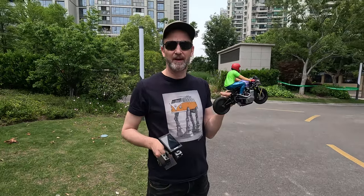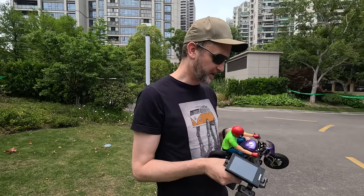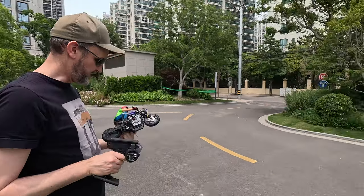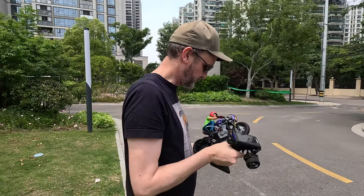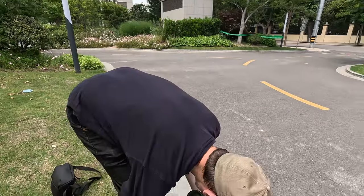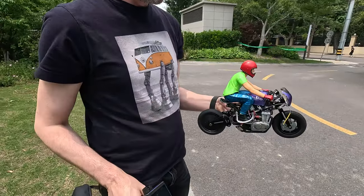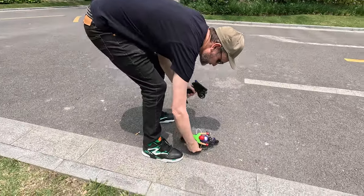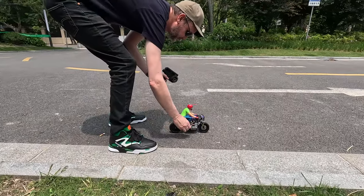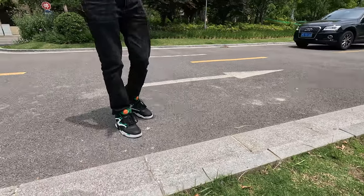I'm running 3S because the only batteries I had to fit were 3S helicopter batteries at 500 milliamps. We're going to try it here in this little driveway. It has turned on, kickstand is up, we have power — let's see what happens.